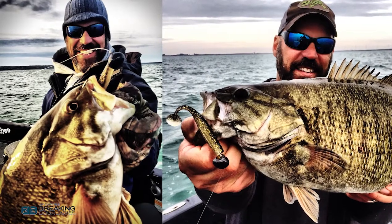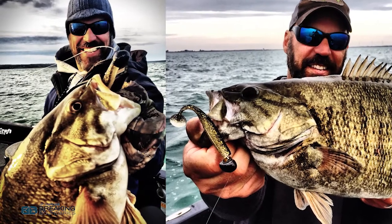Good morning everybody, it's Tuesday morning and this week's tip is all about being more efficient and saving more baits when you're on the water. It's late fall and we're absolutely smashing the deep smallmouth right now. If you've never used a swing head style jig before, you're really missing the boat because it imparts a ton of action into the baits.